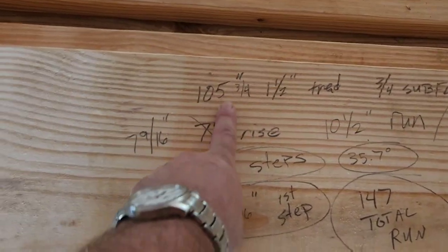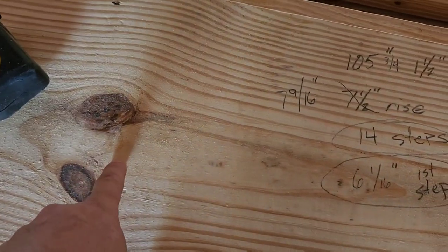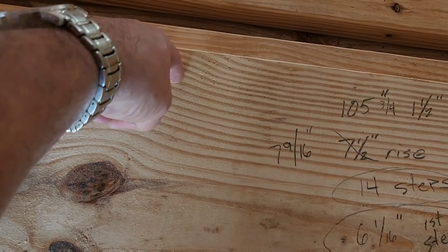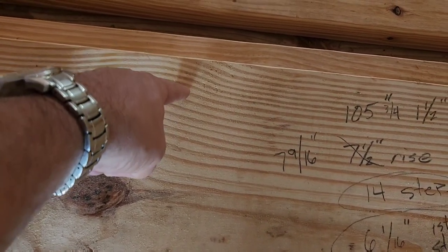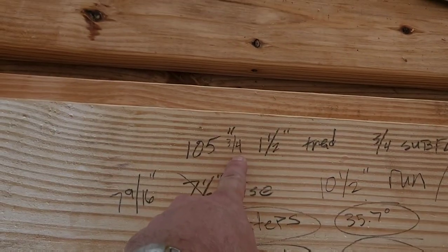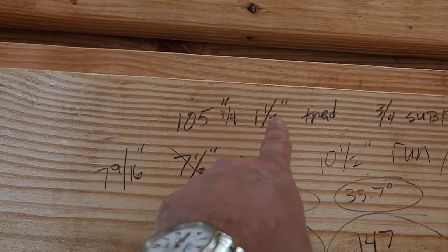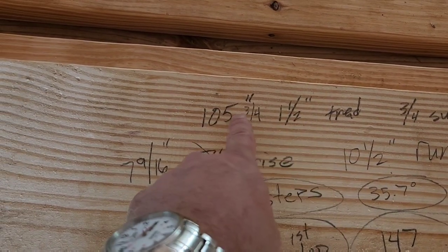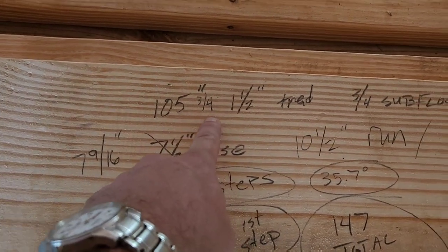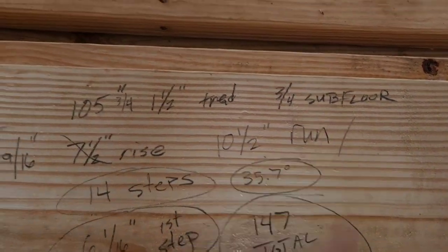The first thing you do is input the total rise into the calculator. That's measured from the floor to the very top of where you want your stairs to be, including the subflooring you want to mate it to. I'm using a three-quarter-inch subfloor but a one-and-a-half-inch tread. We've got to take that into consideration because we want the top tread to mate with the subflooring and be flush. So I've got a 105-and-three-quarter-inch total rise, with a one-and-a-half-inch tread and three-quarter-inch subfloor.